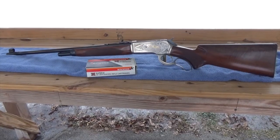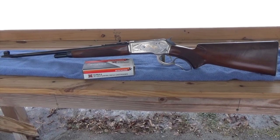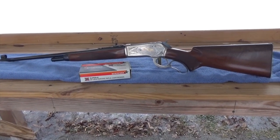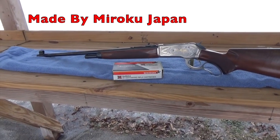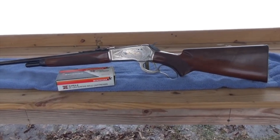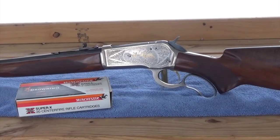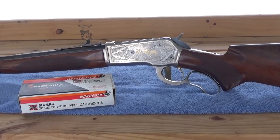This is the Browning Model 71, manufactured in 1985. This is number 2700 of 3000 that Browning made at the time. This is a fine example of a reproduction of the Winchester Model 71. It has some very nice stamped engraving on it.